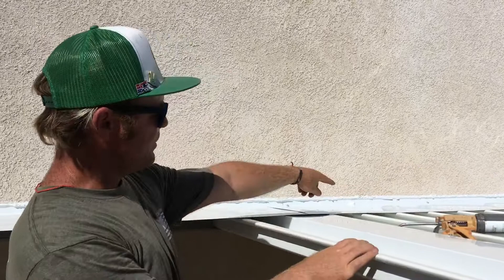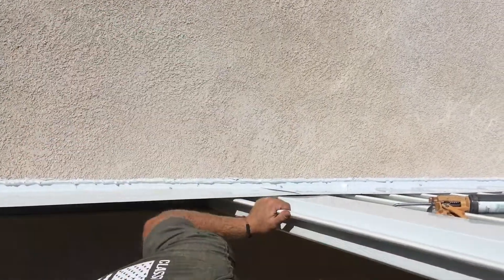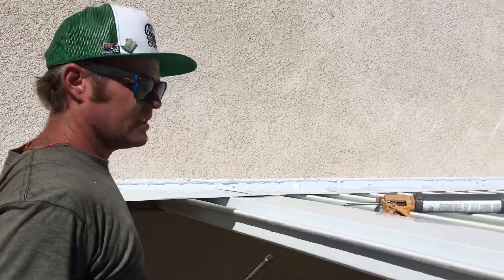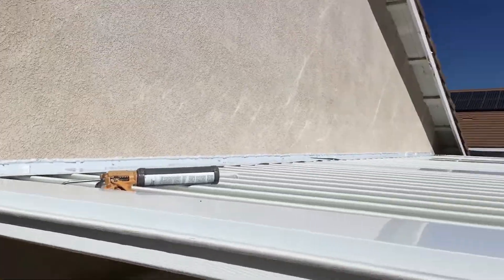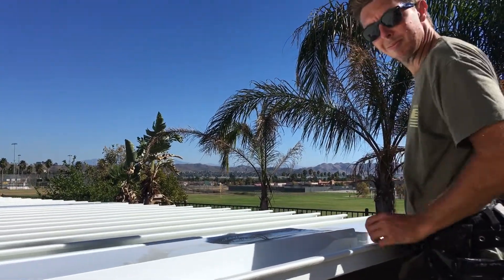And then if you were doing this on the roof, you'd probably be standing over there and you'd still have to lift it up and get it all in there. And then the last thing is we just attach our beam with some screws. You have the side piece that's going on. The fan cap is covered.